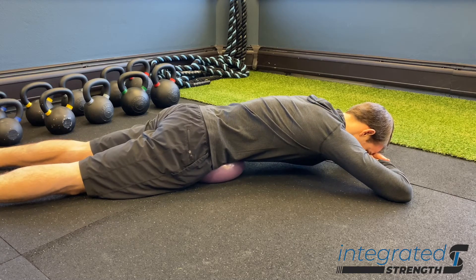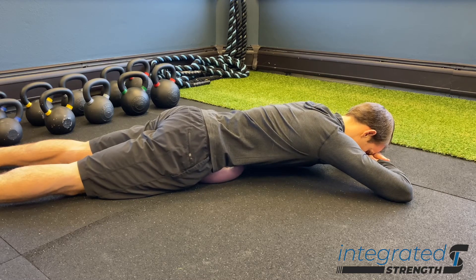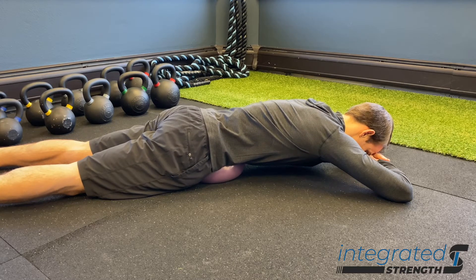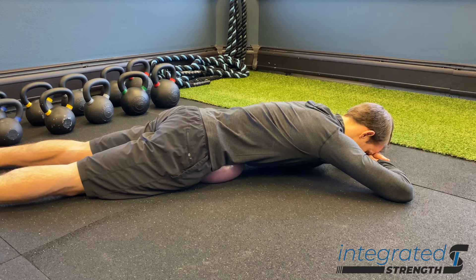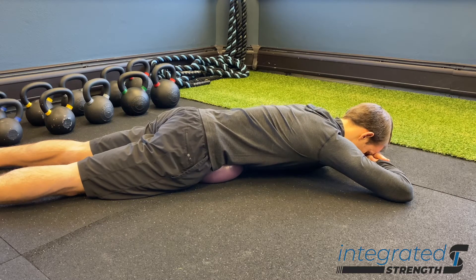Number two, when we're doing any abdominal massage we are getting very good activation of the vagus nerve, which is helpful for down-regulating our nervous system overall, putting us into a more parasympathetic state. So just for relaxation purposes this is awesome, and we can also get some good abdominal massage itself — actual good movement and tissue release of the abs, the obliques, etc.